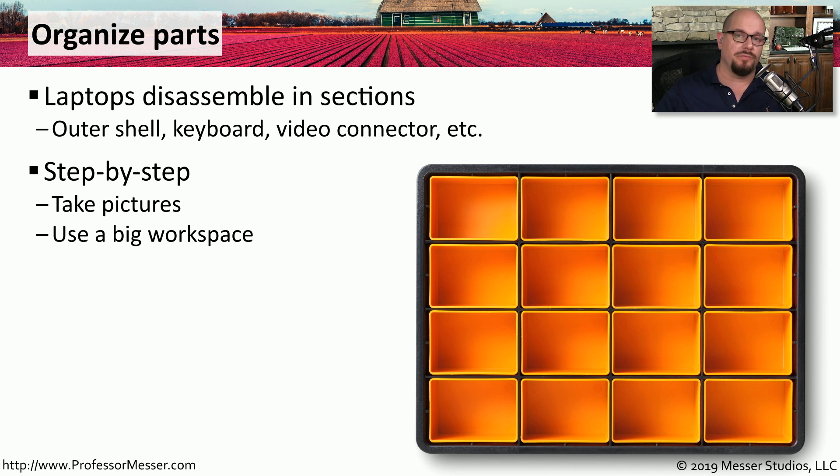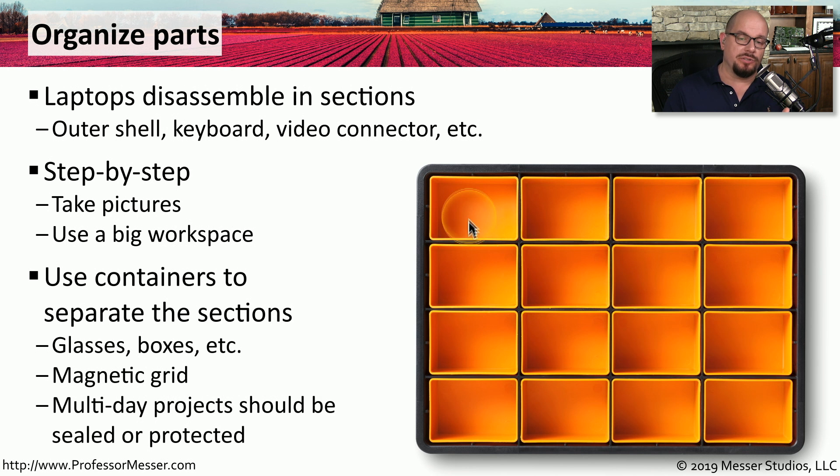It also helps to have plenty of room to work. You'll be taking apart a lot of different components and you need to put them somewhere safe so they'll be available when you reassemble everything. I like to use containers like these that have different sections. As I move through each part of the disassembly process, I can logically group the different components into individual sections. If the process is going to take a number of days or weeks, you may want to use containers that can be sealed so you can put everything away without worrying about losing anything.